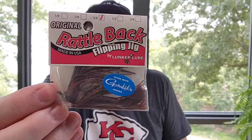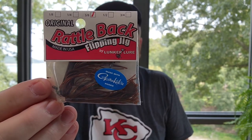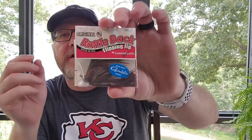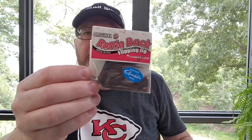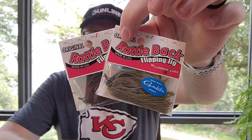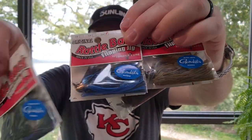Here's another little jig a lot of you may not know about or throw. This is the Rattleback jig — it's a finesse style flipping jig that has a built-in rattle. It comes in five sizes and I have all three-eighths — just three-eighths that size. Black and blue, typical colors.